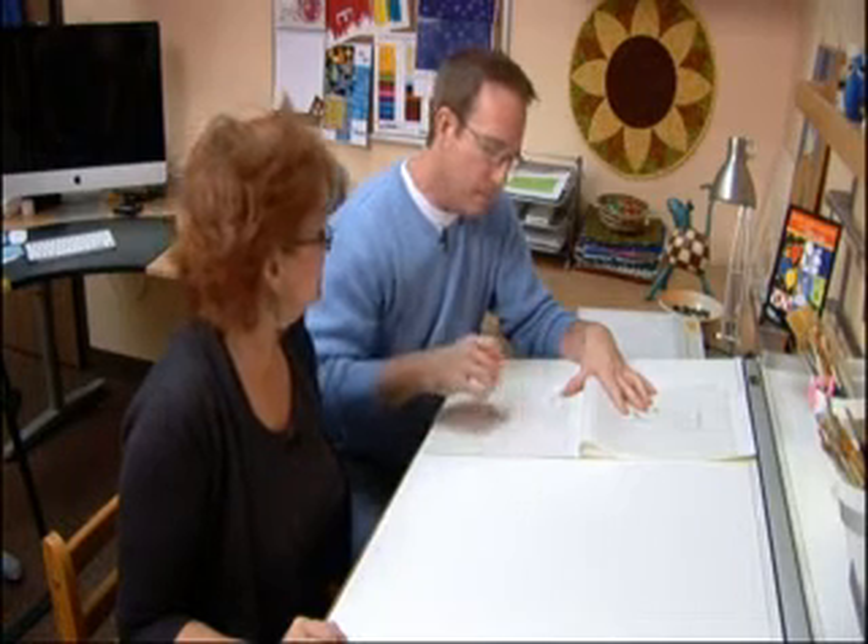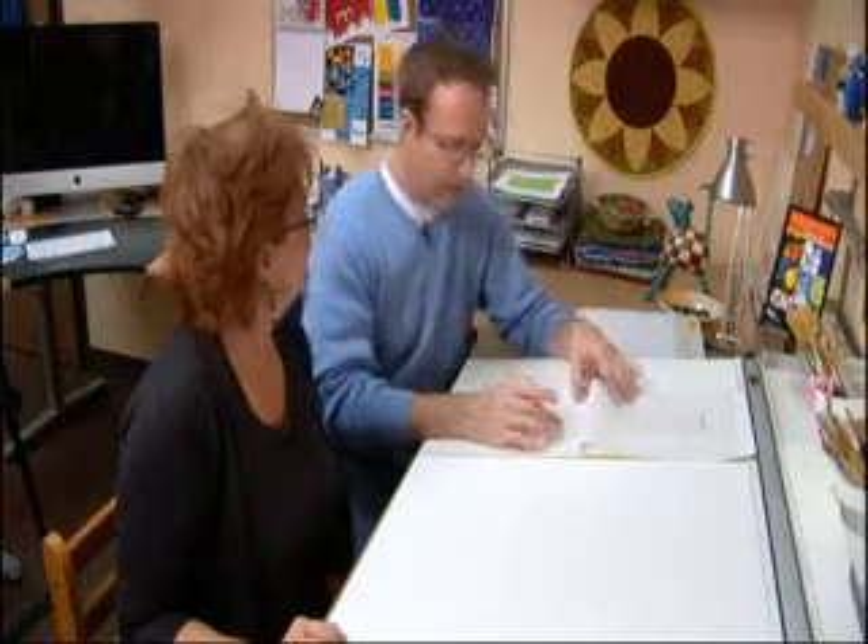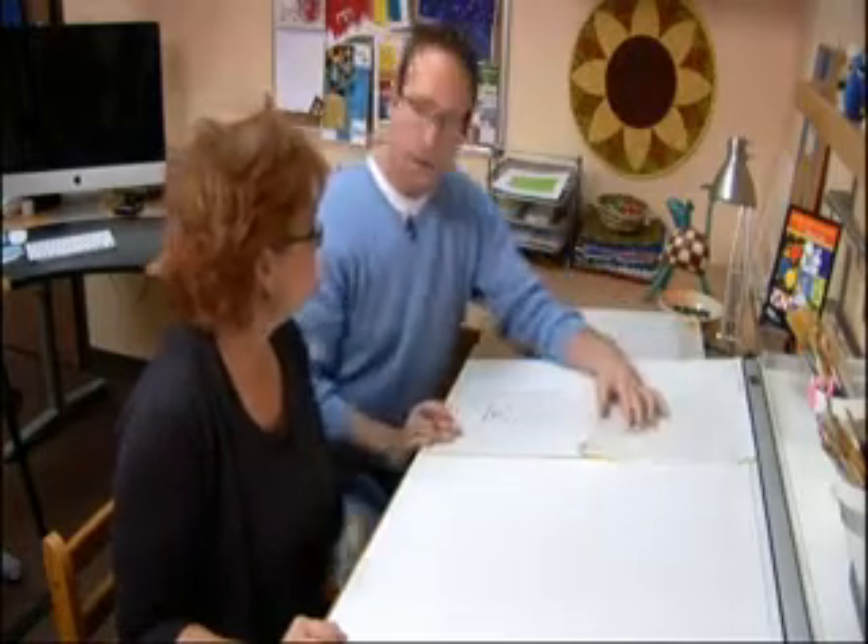I have a new line of fabric out called Meander from Robert Kaufman. It looks like you've stipple quilted. So I can use that for the background, and I think it comes in the same shade. We'll try mixing the dot-to-dot with the Meander — that'll give it a little bit of change in the scale of the fabric.